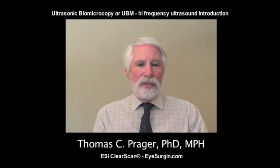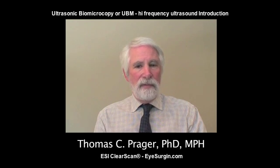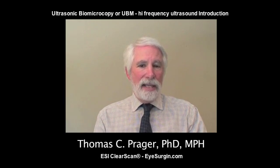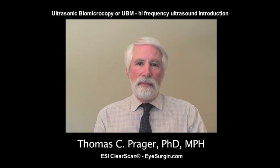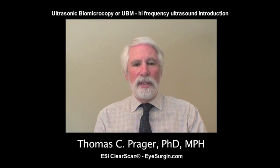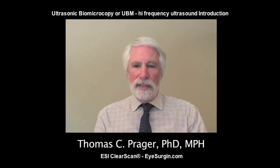Inspections of posterior structures aren't possible with coherent light technology. The advantage of ultrasound is that it's relatively inexpensive to buy these units. It's a fast setup, and you can look back behind the eye. I want you to consider using the UBM for sulcus-sulcus measurements, for implantable contact lenses, as well as for determining the presence of synecchia, cysts, clefts, retinoschiasis, and melanomas that may have invaded the ciliary body. We hope you enjoy this video.